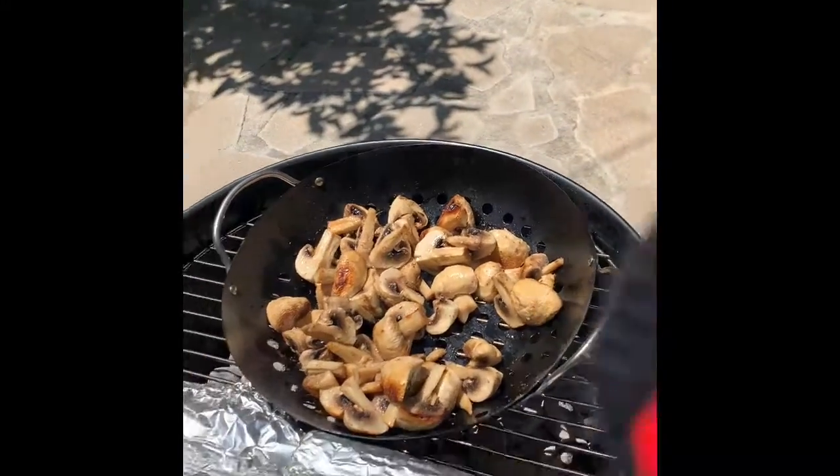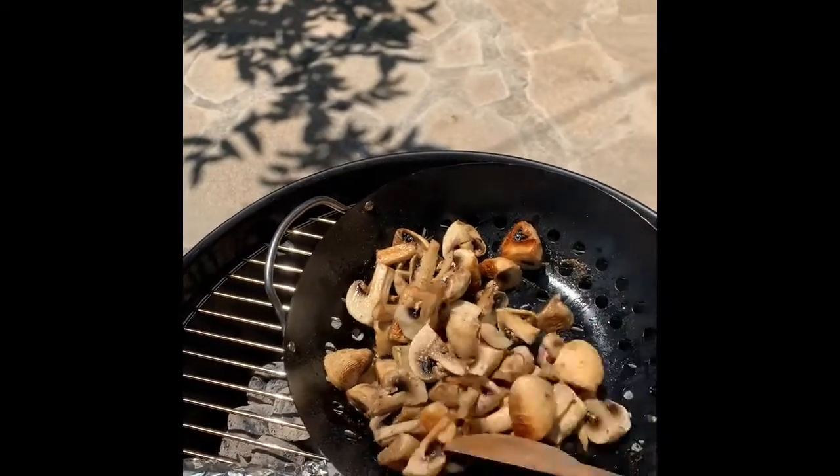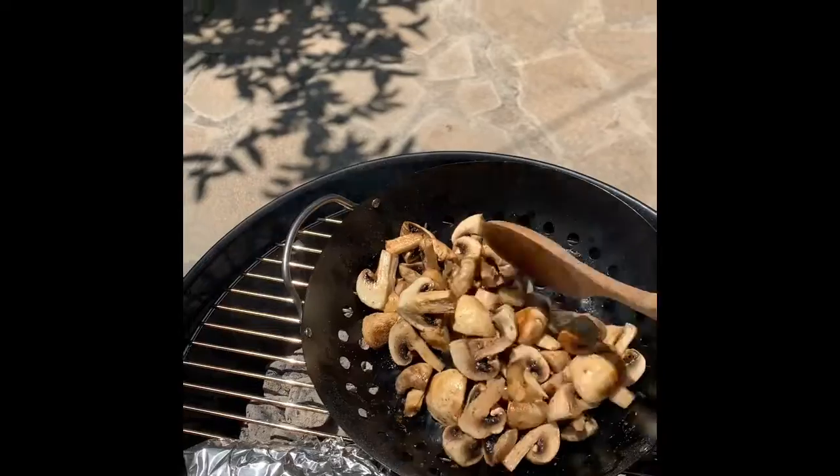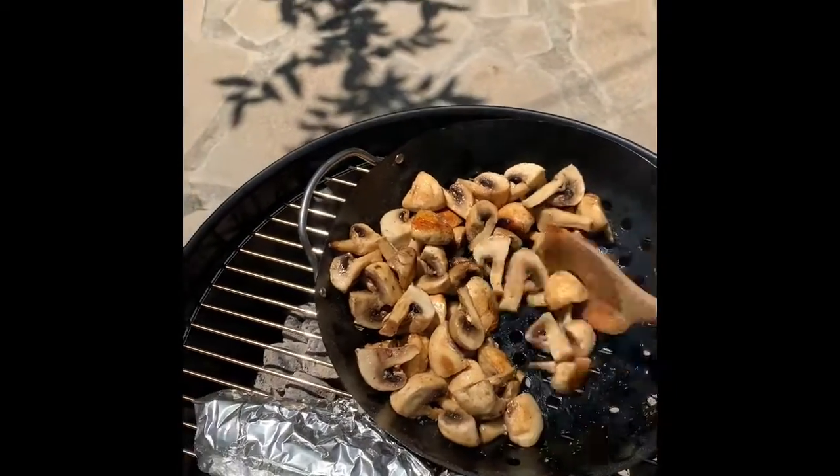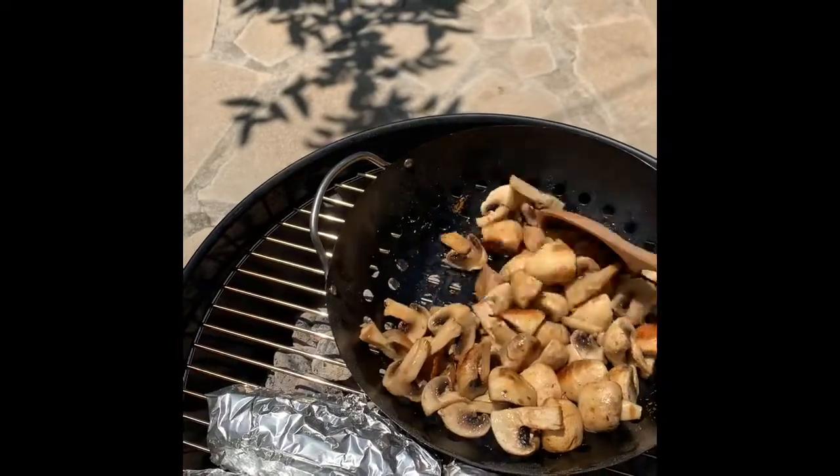The mushrooms seem to be very moist and doing actually pretty well. The corn has been on for about 35 minutes so it should be done — let's see how they look.